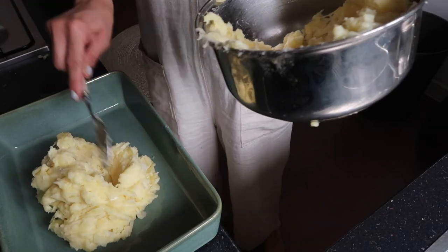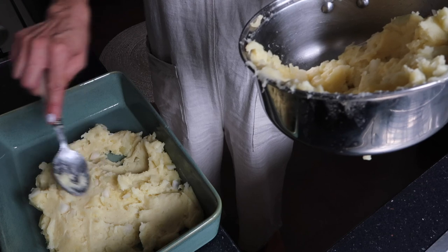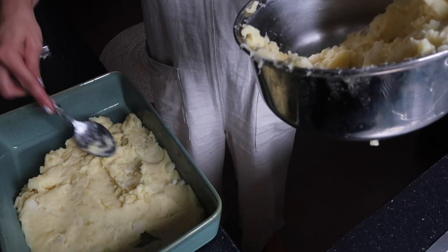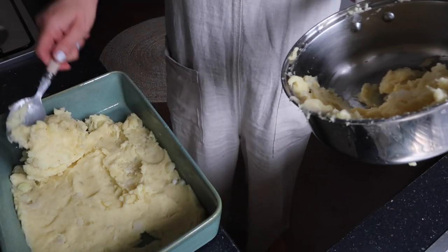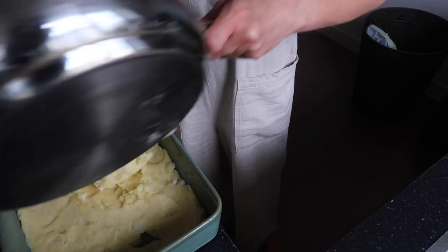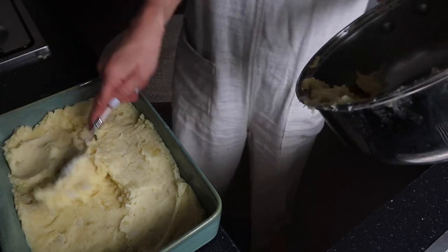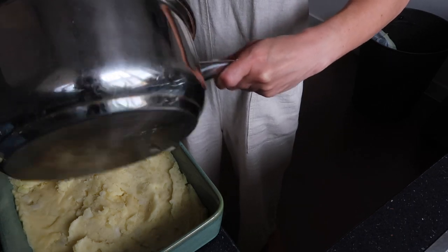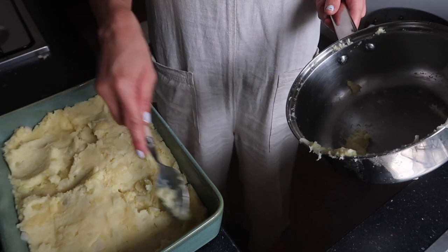Flatten it all out. You can choose what size you want to make — if you're just a single person, just make a small one in a little baking dish. If you've got a big family, you'll want a really big one. It's so simple, but if you've never had it you need to try it, because it is just so tasty. It's wholesome and filling as well.